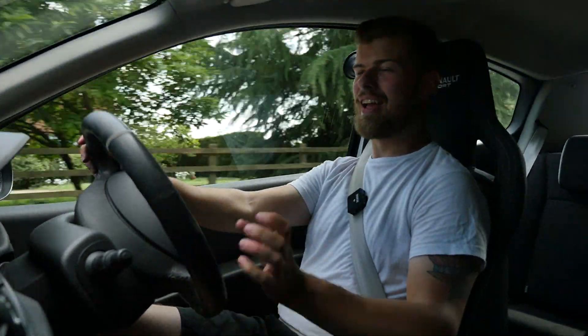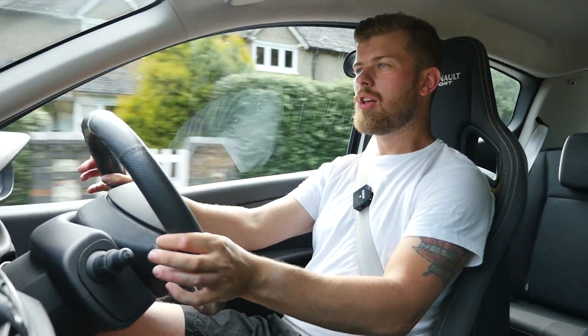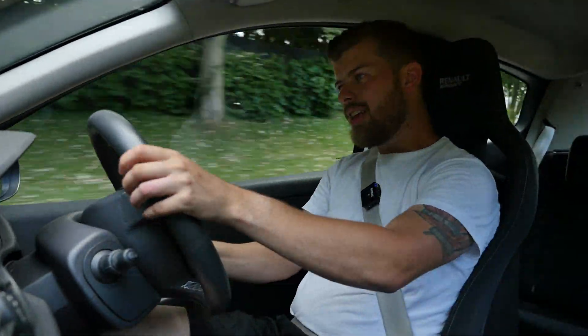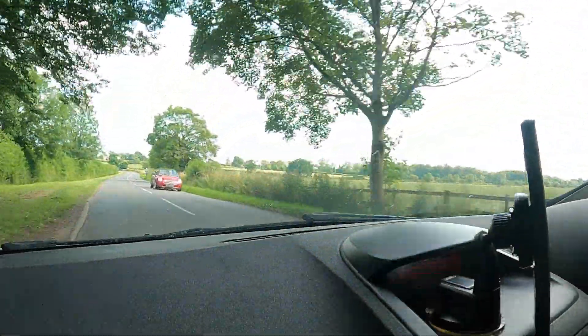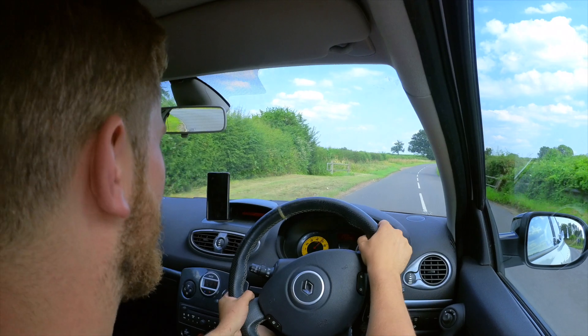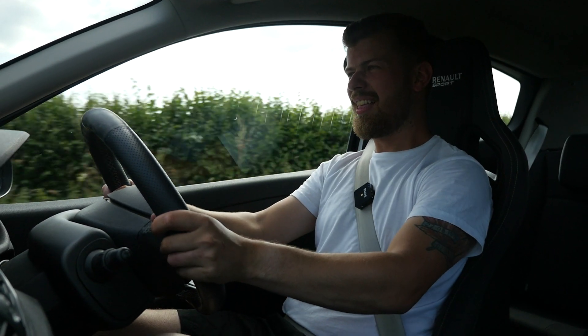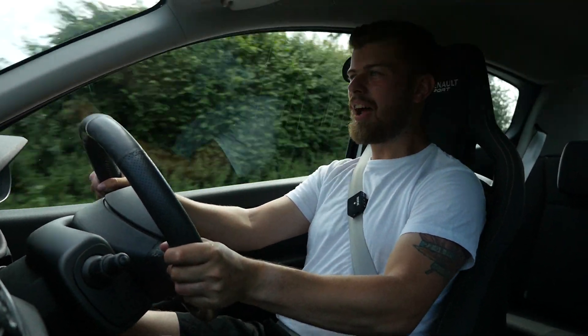The biggest change of this car over my previous gen has to be these Recaro CS Yellow Dot bucket seats. They have completely changed the overall driving characteristics of this car. They hug you so incredibly well because the side bolstering is so aggressive and hugs you incredibly tightly. So when you're throwing it around the corners, you just do not move. That has completely transformed the overall feel of this little hot hatch. Not only do these seats look fantastic, they're so functional when you're doing what this car was made to do - throw it round bends, rev it out all the way up to 8K, bounce it off the limiter.